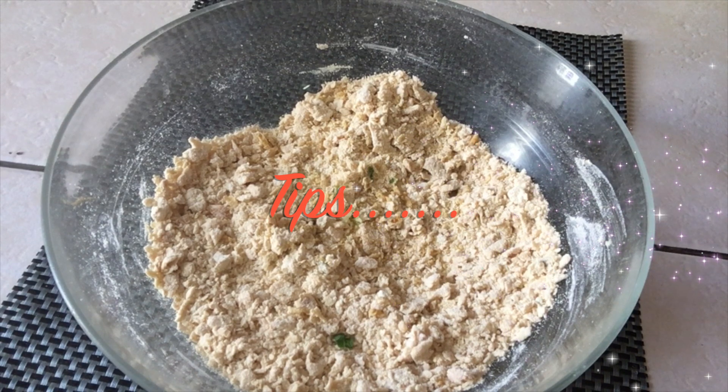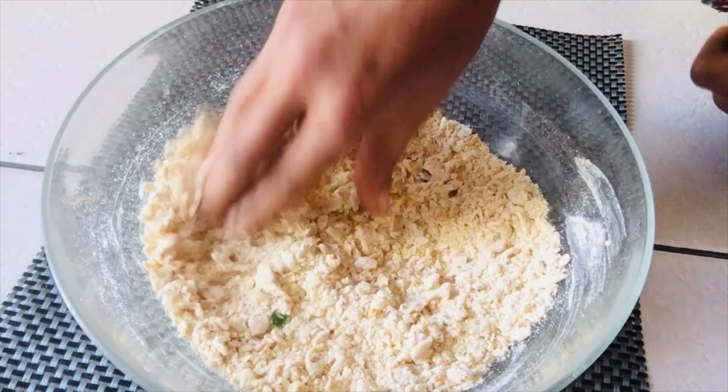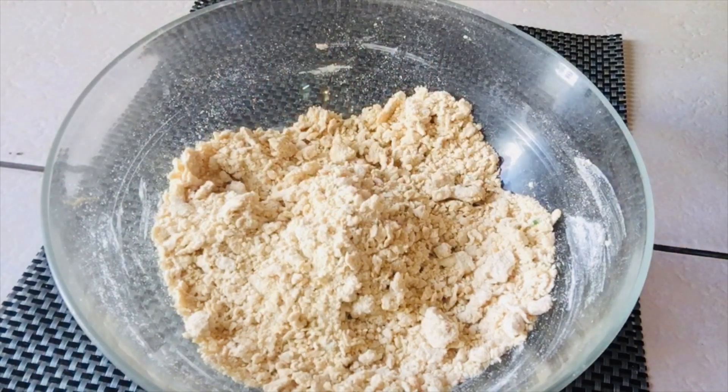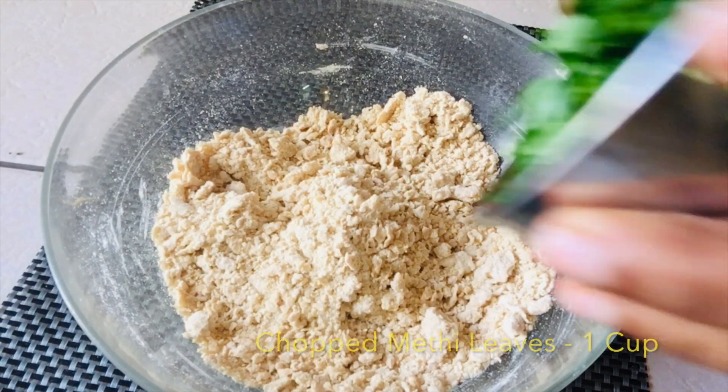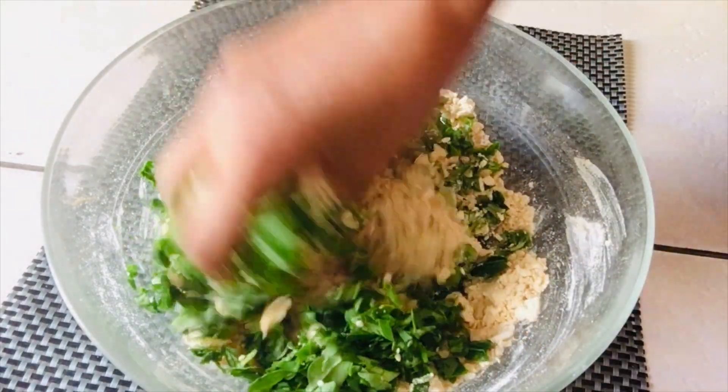Tips: you can adjust the spice level according to your taste. If you want, you can add half teaspoon sugar at this stage and mix well — this is completely optional. After mixing the flour with spices, add one cup chopped methi leaves and combine well.